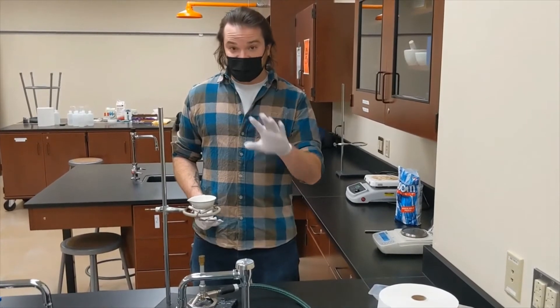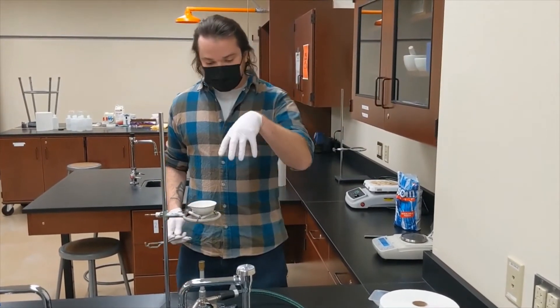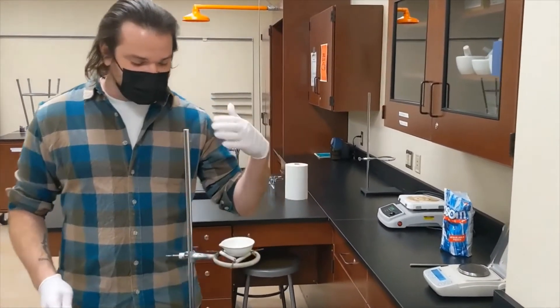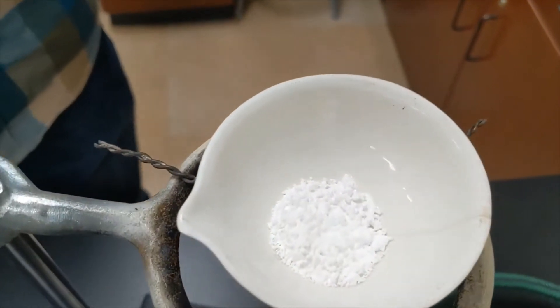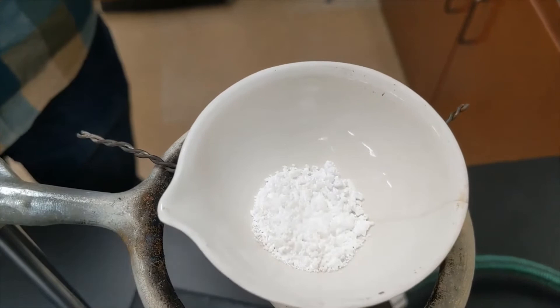At this point we've finished our heating. The sample now has a very opaque texture to it. You can see that most of that clear translucent color has disappeared.